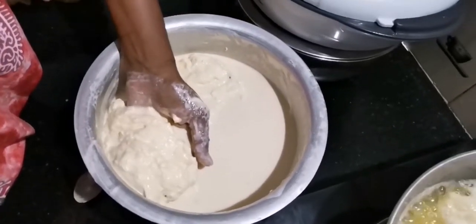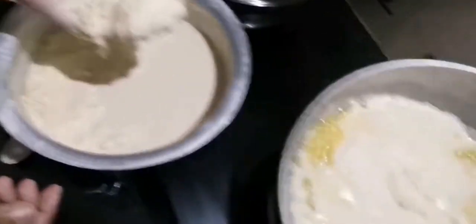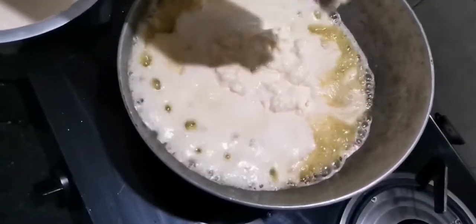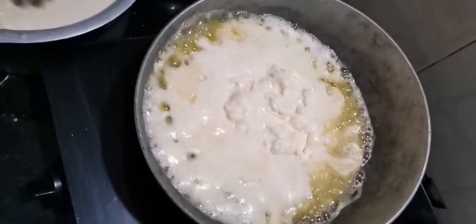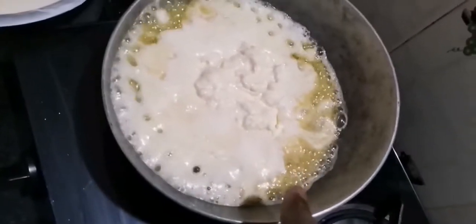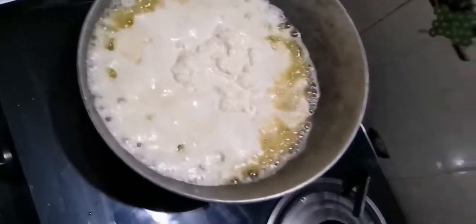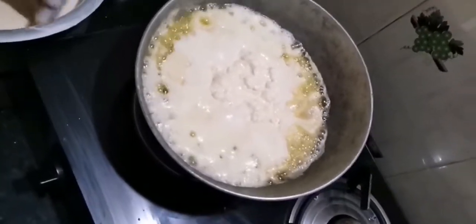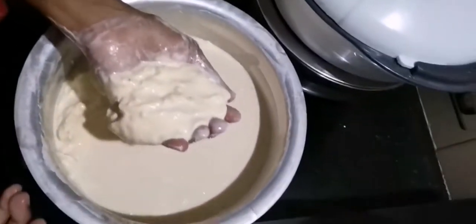If you see, this is all the cream which we have collected and we start putting it slowly into the utensil which is hot. Usually we put ice or cold water in it so that all the cream starts floating on top. When you put it in the utensil on the gas and slowly heat it, you can see all the ghee coming up. This is all the fresh cream.